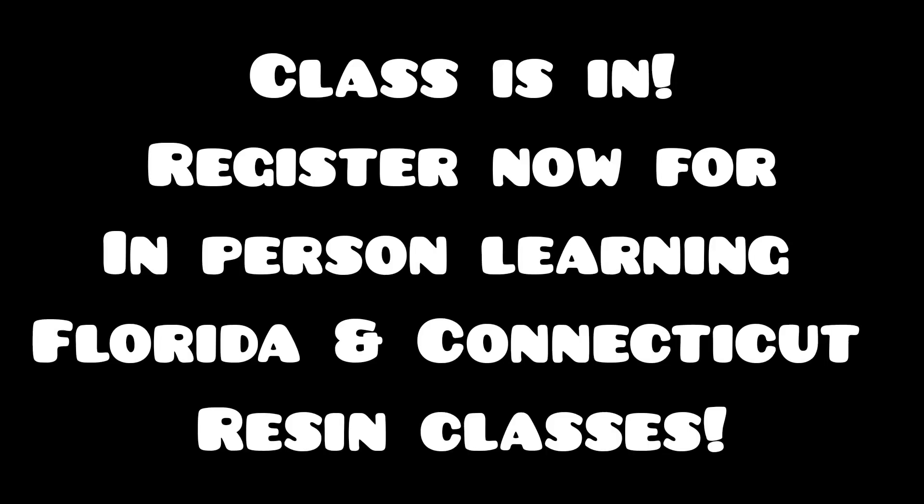Registration is now open for resin classes. If you are interested in either location, please send me an email at artbytammy at yahoo.com.